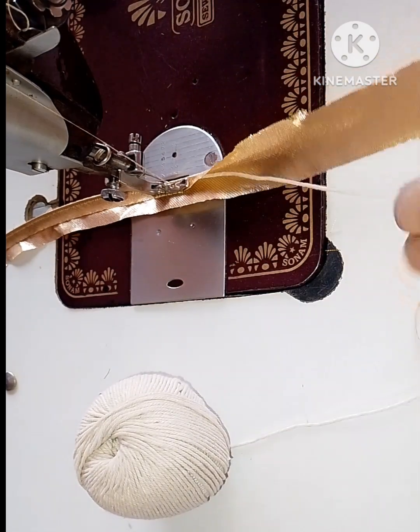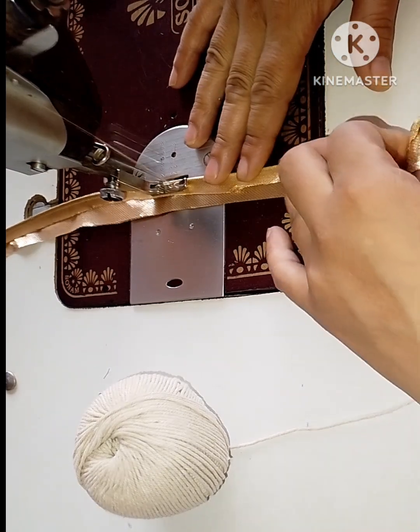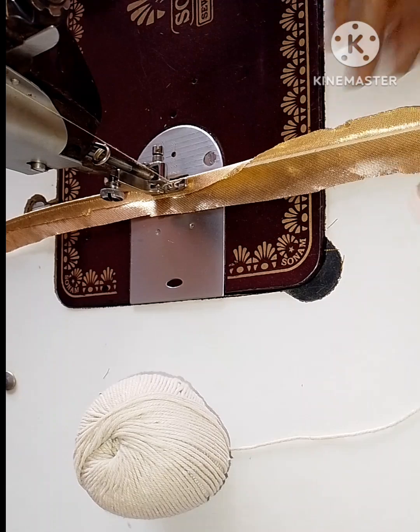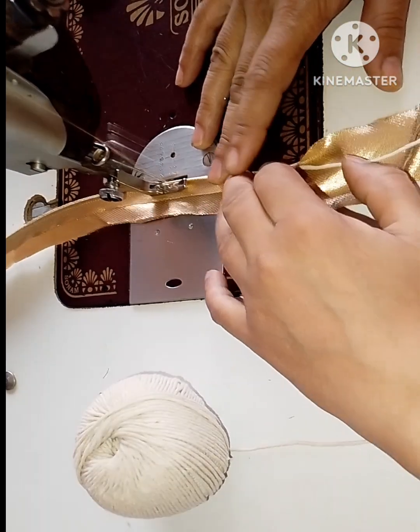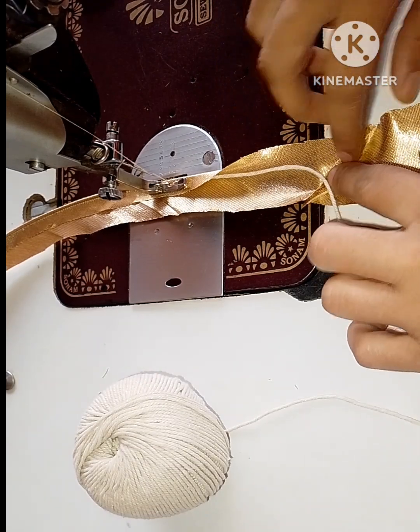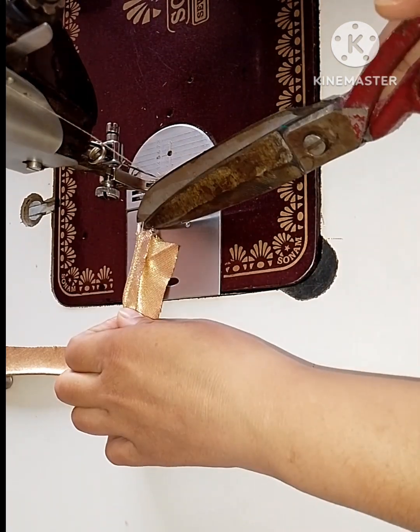We will prepare the pipes for the piping. We will prepare the piping for the PD. The first piece is the piping.